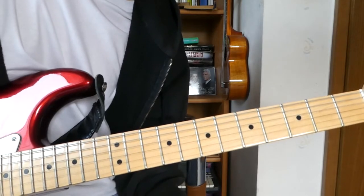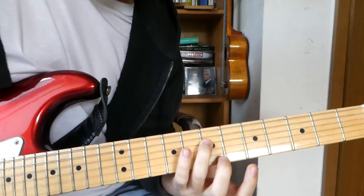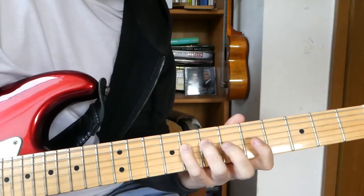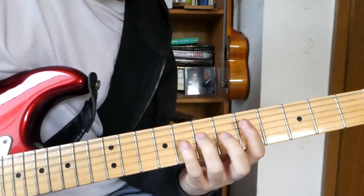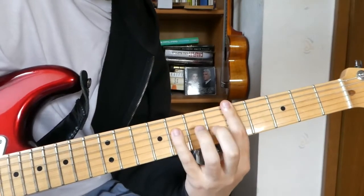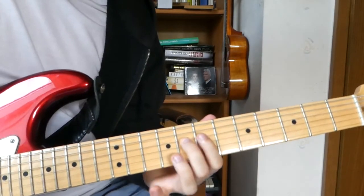That's our intro. Now we're going to take a look at the verse. We start like in the intro, and then we play 7 on the D string, 8 on the D string, and 5 on the G string — and we play those notes together with the open D.